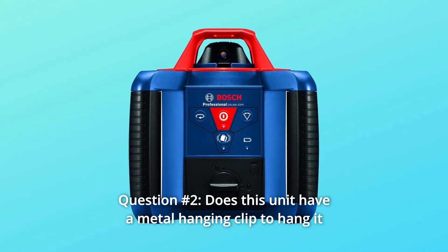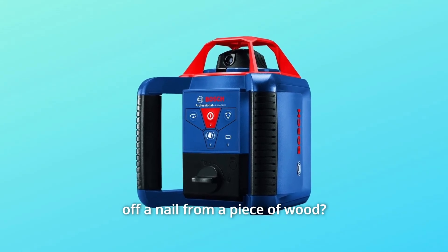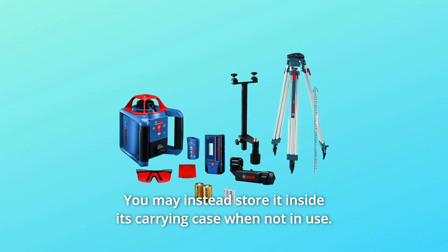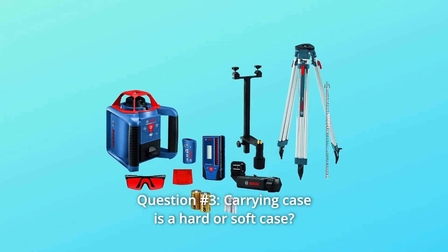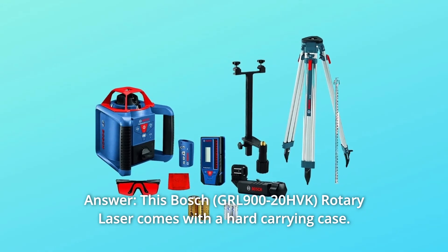Question 2: Does this unit have a metal hanging clip to hang it off a nail from a piece of wood? Answer: This Bosch does not have a metal hanging clip. You may instead store it inside its carrying case when not in use. Question 3 — Carrying case: This Bosch rotary laser comes with a hard carrying case.